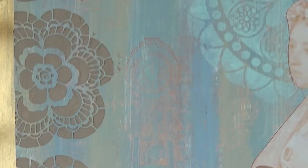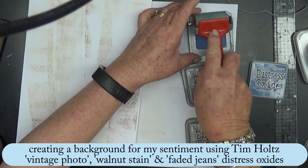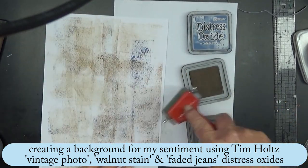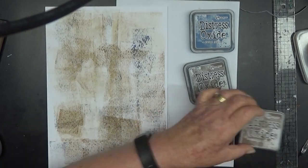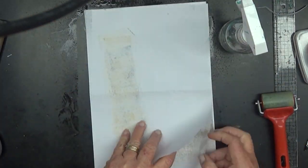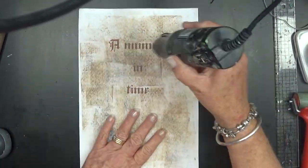I think it might have been the Brilliance Fresh Copper. Now I needed to add the title printed onto cardstock — this is lightweight cardstock — but I wanted a vintage background rather than stark white, because I thought the stark white would detract from the page. So I'm using some Distress Oxides, just brayered them on, spritzed them and dried it, then printed the quote using my inkjet printer.